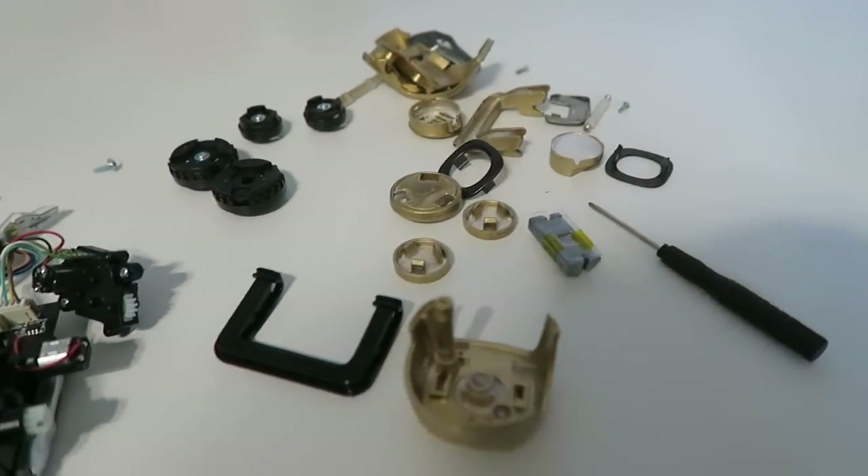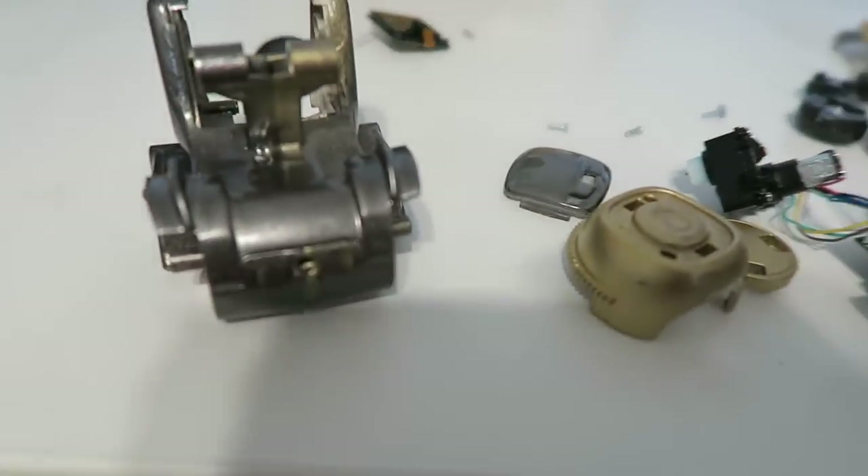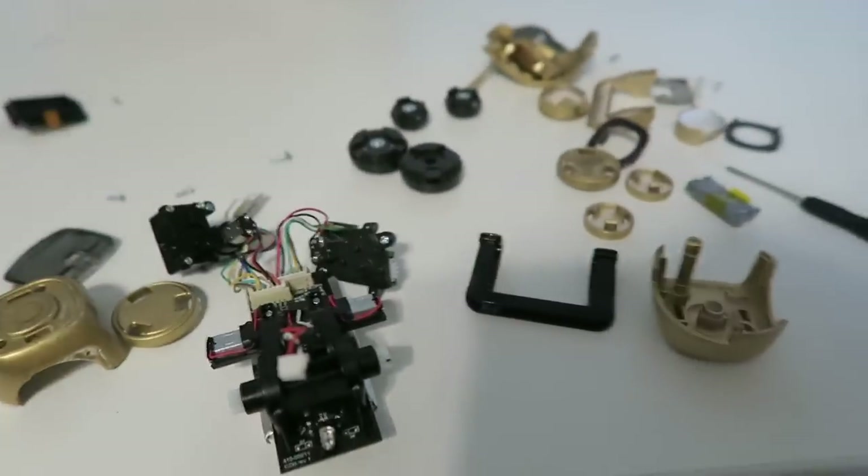Now that all our parts are painted, we can go ahead and reassemble Cosmo and we should have ourselves a gold Cosmo.